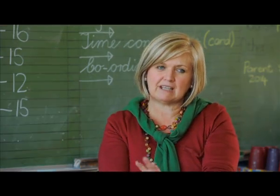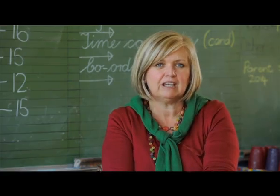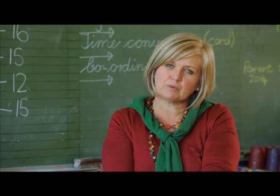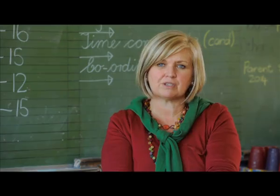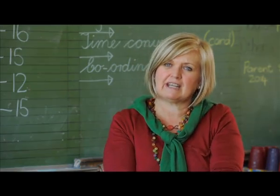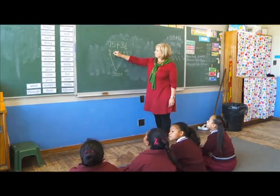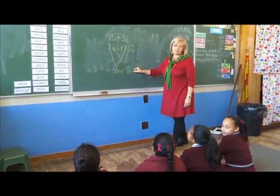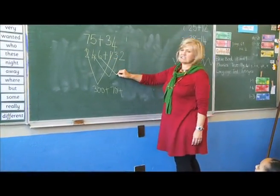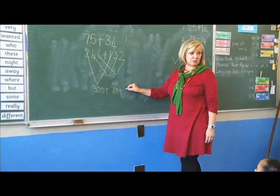Once the learners had practiced that, we then went to completely abstract, where they didn't have to use any apparatus at all to assist them. Various sums were written on the board, both addition and subtraction, and they were asked to give the answer. It's very important that when they give the answer they need to understand how they got to that answer, so each learner was asked to explain exactly what they did. Lusangu? She made a sixty plus twenty? No — six plus two, and that is equal to eight.